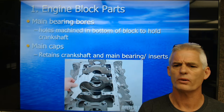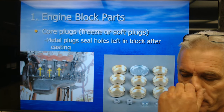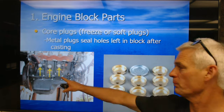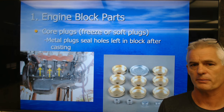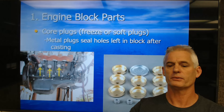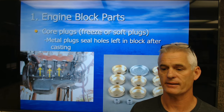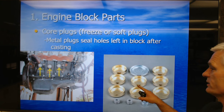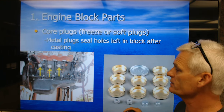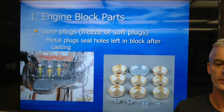The soft plugs or freeze plugs are also known as core plugs. They are the metal plugs that seal the entrance into the water jackets. When they sand-cast blocks, they have to be able to get the sand out of the casting and then seal them up with a plug. It also gives access to later clean inside the water jackets. We like the brass or treated steel because they tend not to rust out. Some factory-style ones would rust out if people didn't change their coolant, causing coolant leaks on the side of the engine.